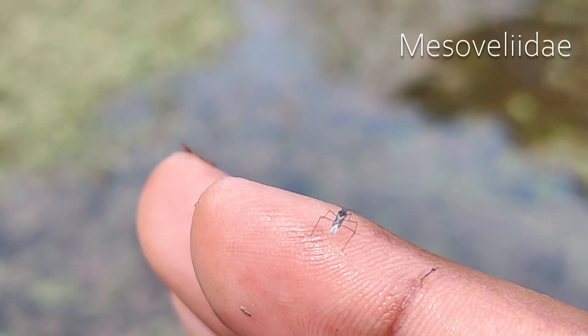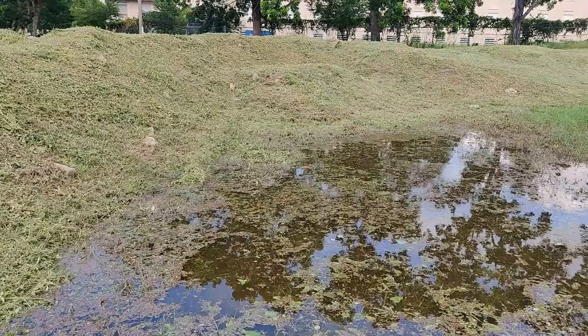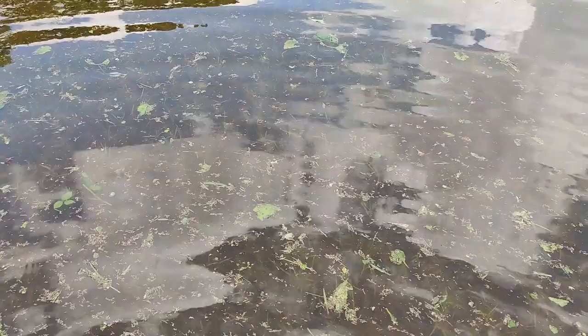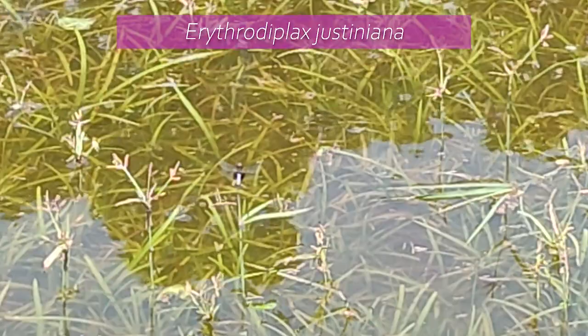This right here is a Mesovelid — normally they are a lot faster but I was able to catch this one. There are a lot of dragonflies on the pond; so far I've recorded six species, and there may be more later on. I'm just going through the pond now looking for anything that might be moving in or on the water. There's an endemic species — endemic to the region, to the Great Antilles.